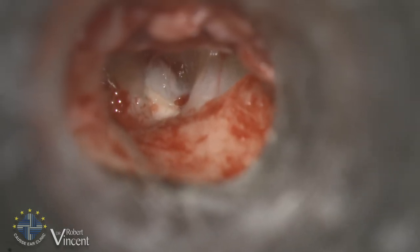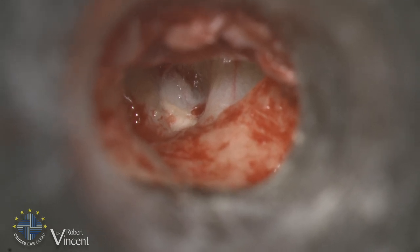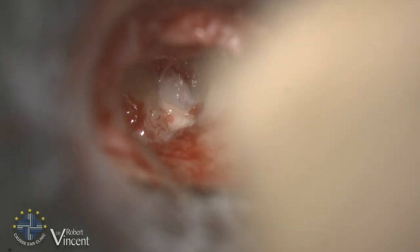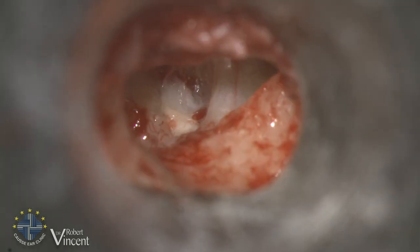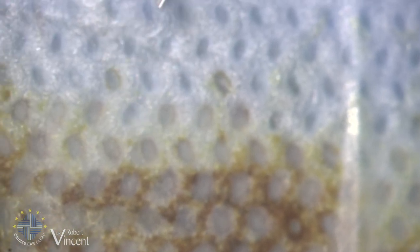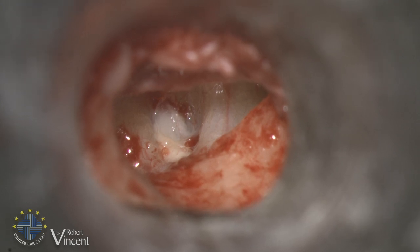Now we have to choose the position of the malleus prosthesis. We need to make two holes through the bony canal wall. I'm using a 0.6 millimeter diameter diamond dust bur to perform the two holes.